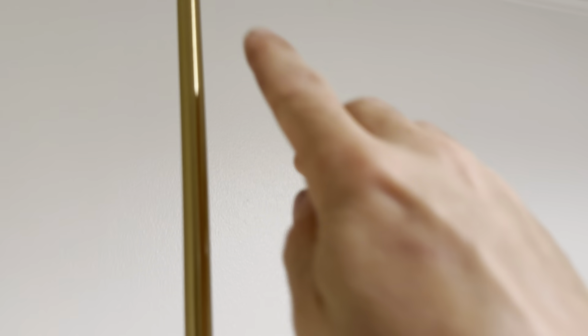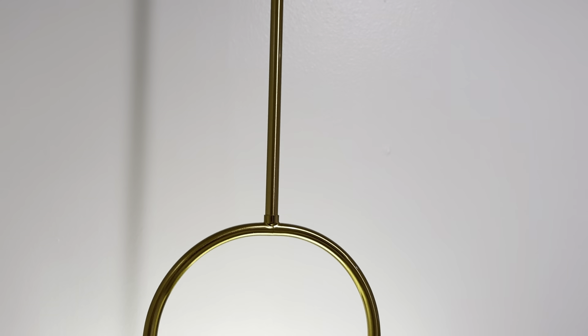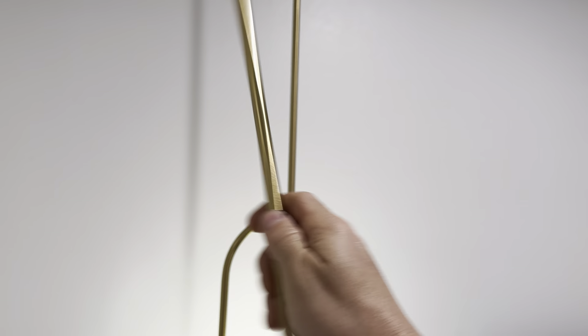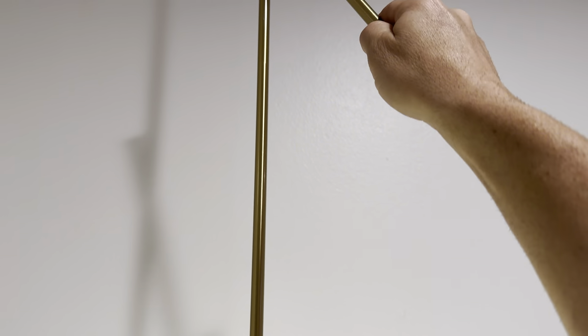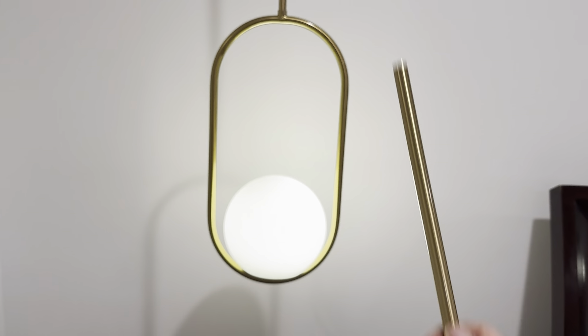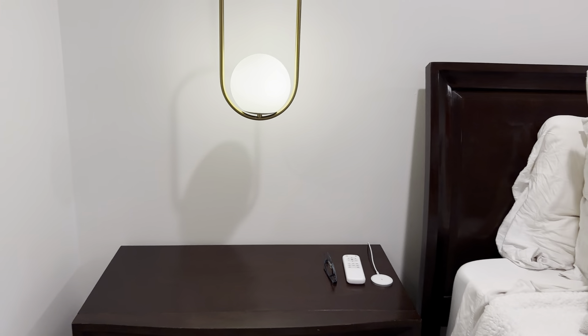You can see there's a seam right there and a seam right there. I actually used the two long ones. It comes with three long ones and one short one. I used the two long ones and a short one to get this length. If I wanted it shorter, I could have taken the short one out, or used a long one instead to make it come down a bit less. But I like this height.